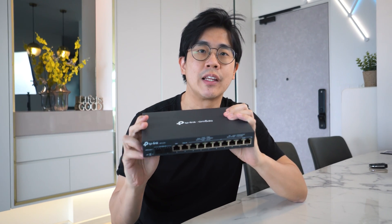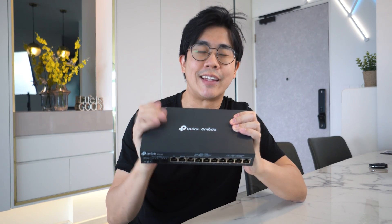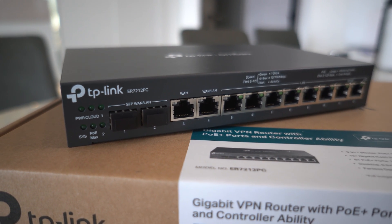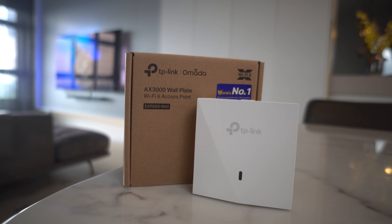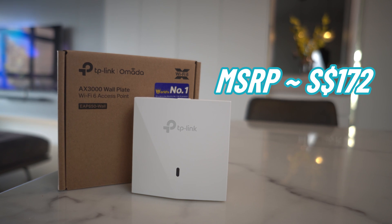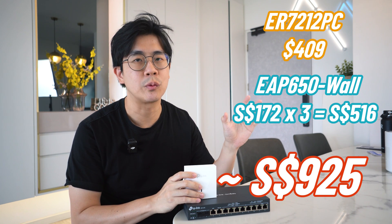Components-wise it seems like there are quite a few, but device-wise all you need is just one single device. This is a 3-in-1 that combines a router, a PoE switch, and an AC all-in-1. This is a model from TP-Link, the ER7212PC, which costs $409. The AP I have here is the EAP650-Wall that costs $172 each, so with three APs the total cost for the entire setup is around $925.